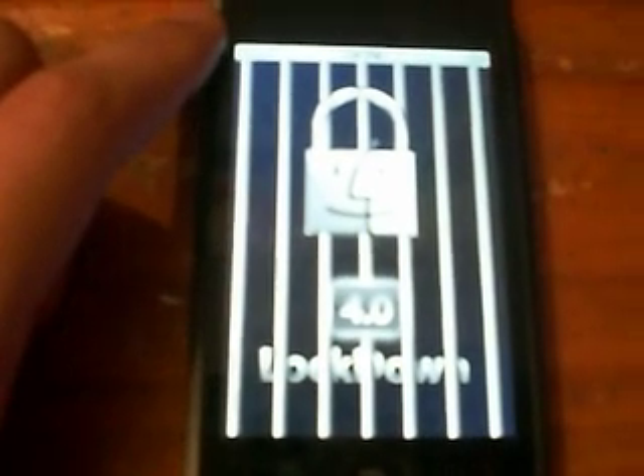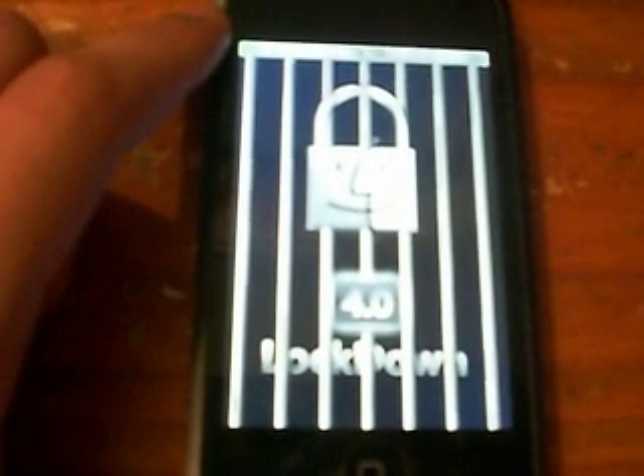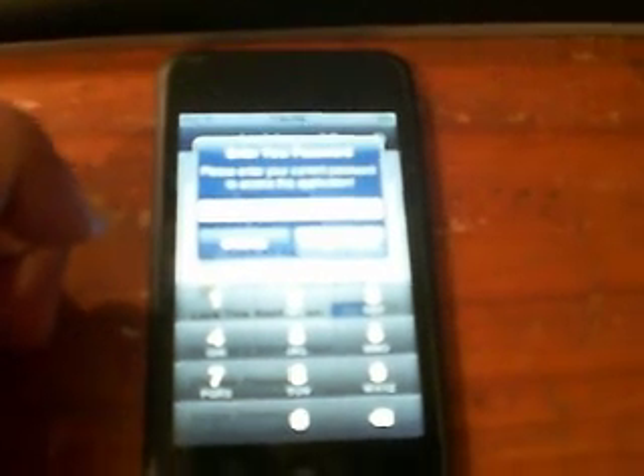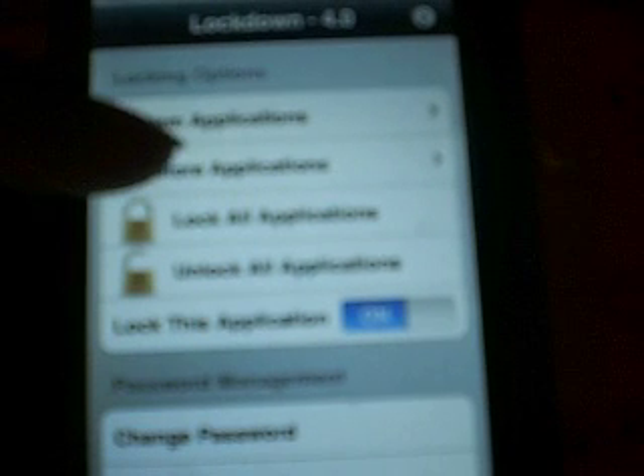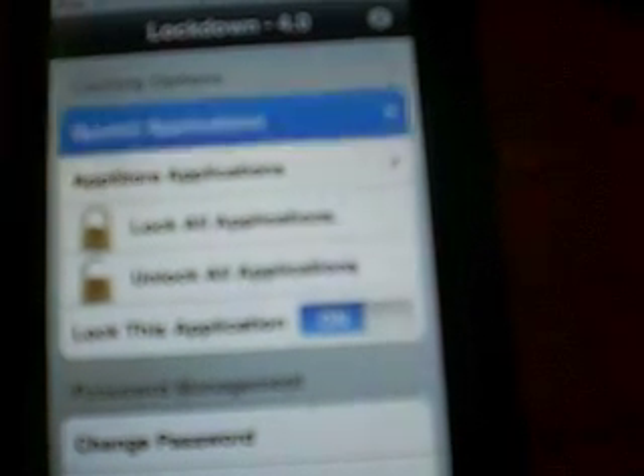Press on it. Say you want to lock your YouTube. Before you do this, press down on your iPod Touch, turn it completely off and on again so it'll work. It will say 'Please enter your password.' Enter it. Once you have entered your password, click on Unlock, and then go to System Applications or App Store Applications.